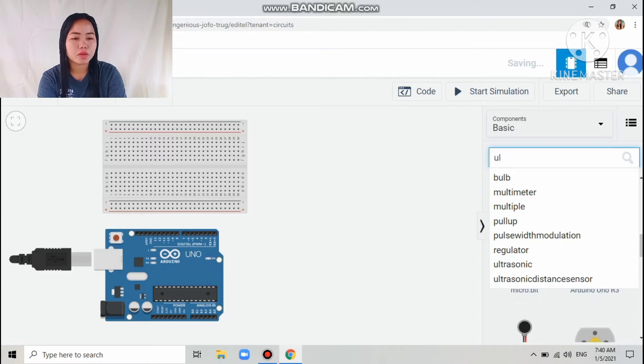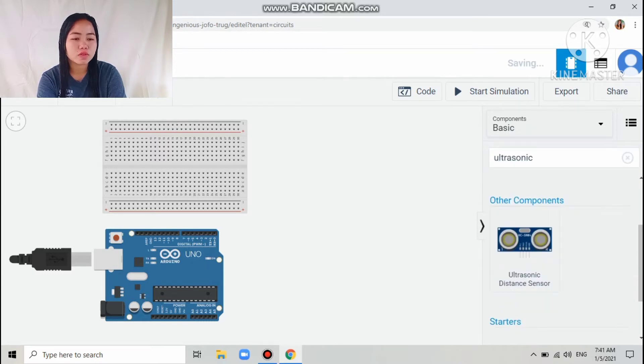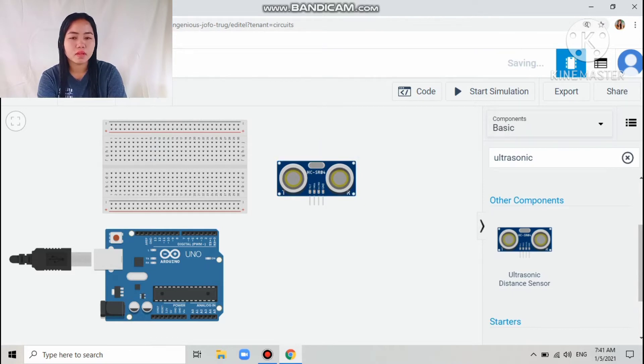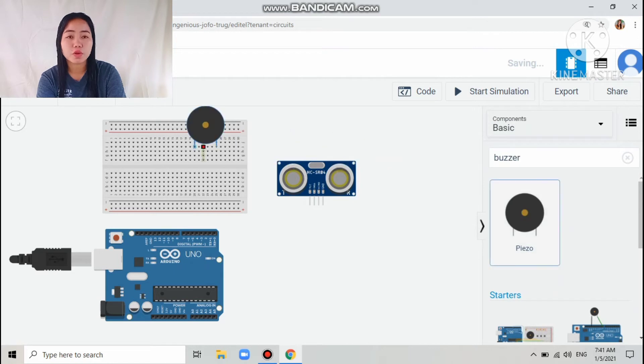Then search for the ultrasonic sensor. I chose the ultrasonic distance sensor that has four pins, then placed the sensor. Next, I searched for the buzzer and put the buzzer on the breadboard.